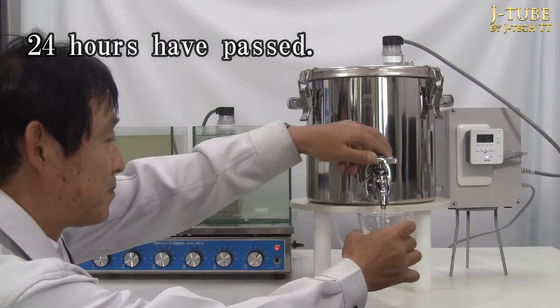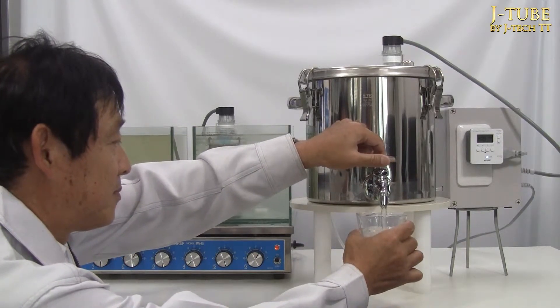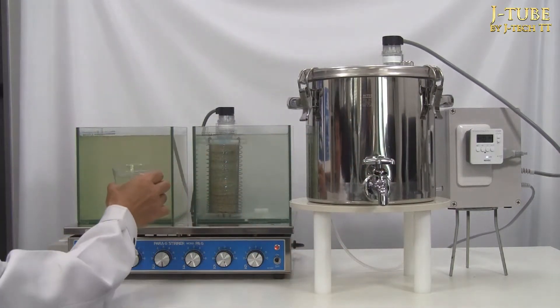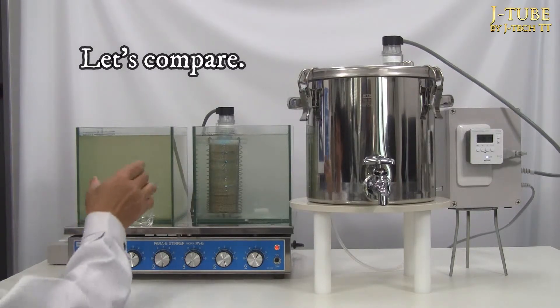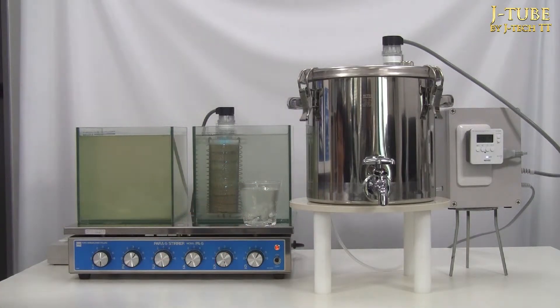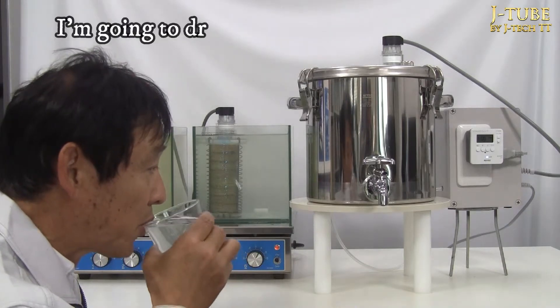24 hours have passed. The water treated with BB Eraser is quite clear. Based on past experimental data, the bacteria and plankton are already dead, so it would be okay to drink. The pond water had a fresh smell due to plankton, but since the treated water does not have a smell, it is safe to drink.